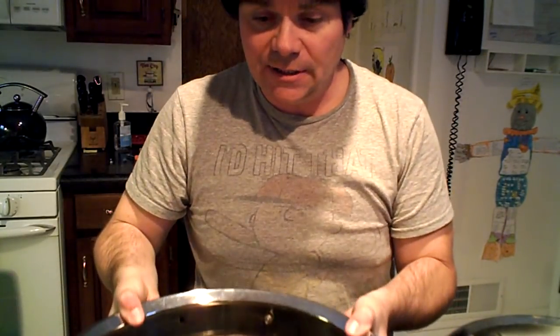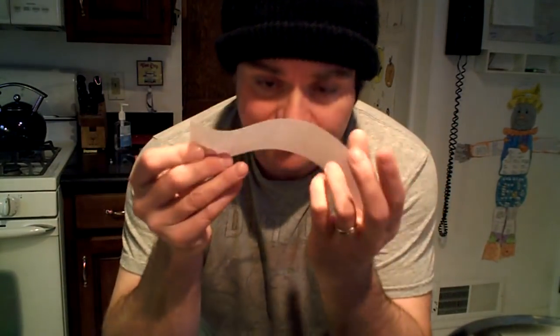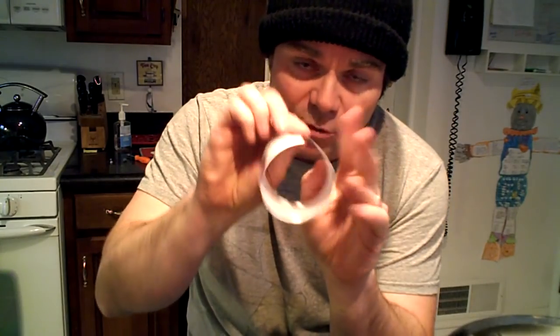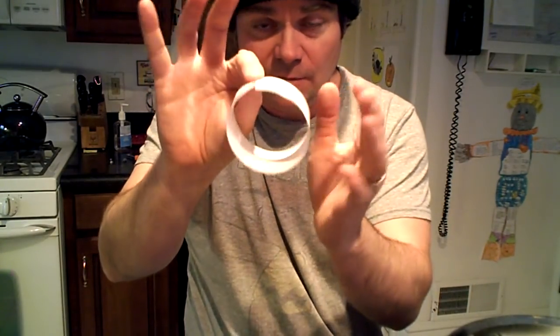These Super Ludwigs, or chrome over brass early 60s Superphonics, were made by taking a piece of brass, rolling it, and welding it. So there is your shell — they would roll it and there would be a welded seam.